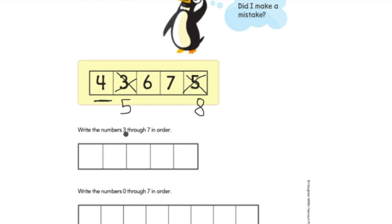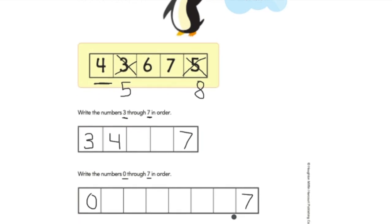Then it says write the numbers three through seven in order. We start at number three — around the tree, around the tree, that makes a three. After three comes four: make an L, straight line down. Keep writing your numbers up until seven — straight line across, straight line down. Then it says write the numbers zero through seven in order. Start at zero, all the way around, and write all those numbers up to seven. Make sure when you write your numbers, none of them are backwards.